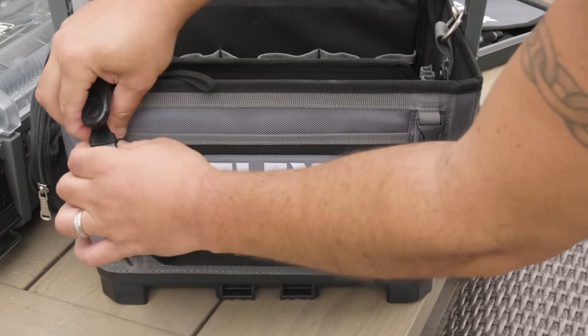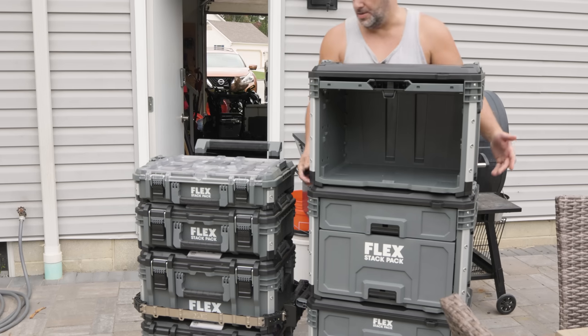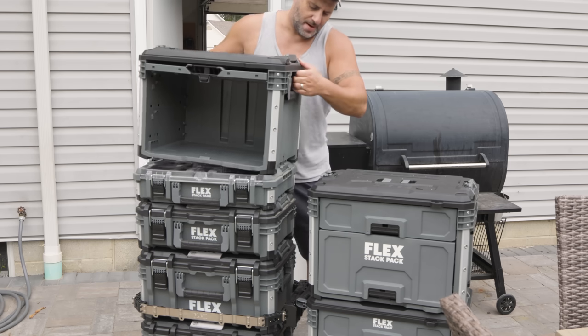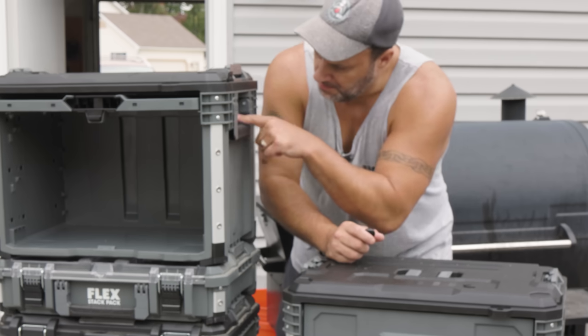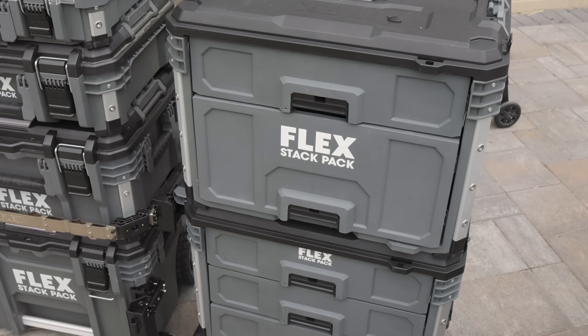Taking this one off is super easy — just clip those two things on the side, pull it out, and put it on the next unit. It goes right in and isn't going anywhere. Everything is interchangeable, obviously.